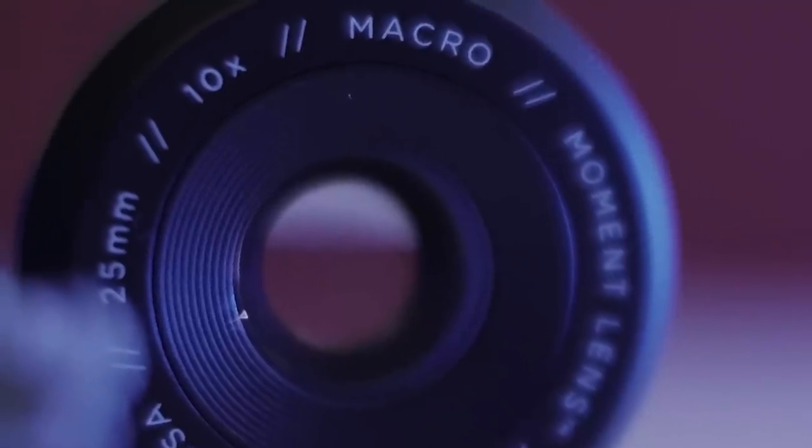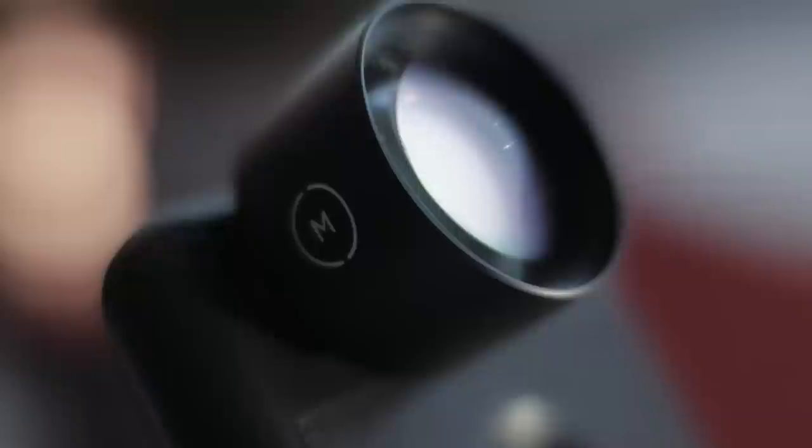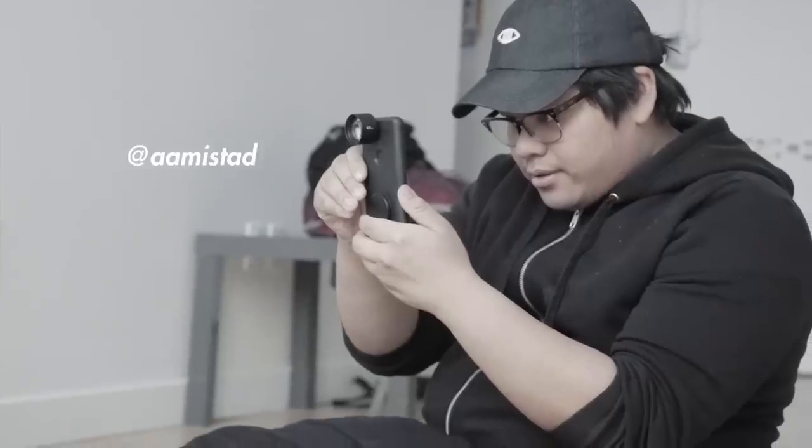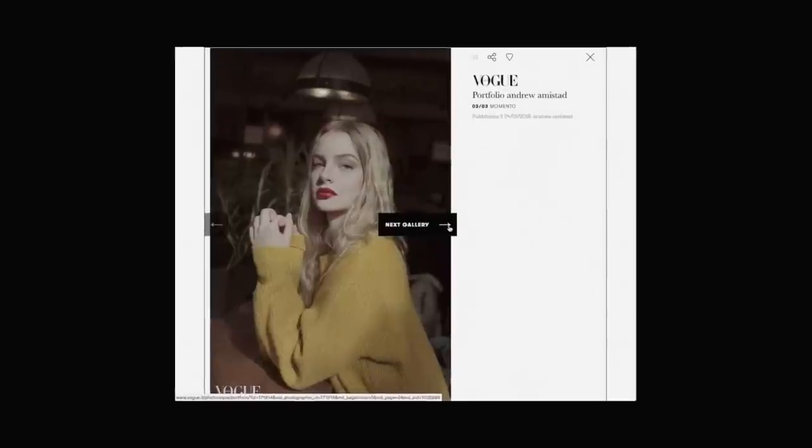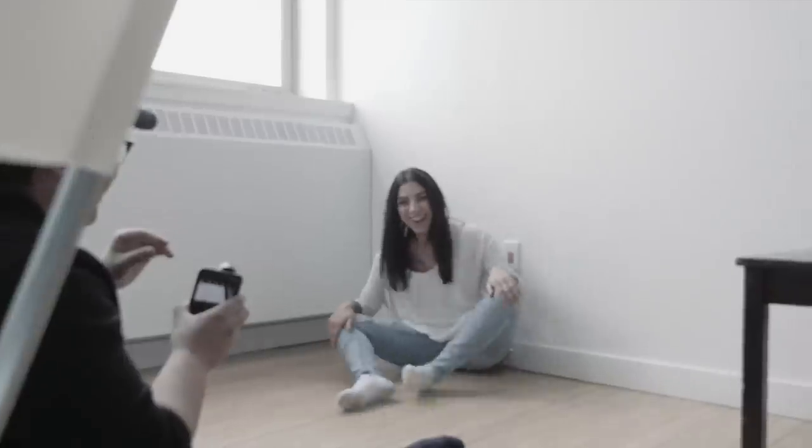This setup for everyday use is great, and for most it's probably all you'd ever need. But I wanted to see if this camera could be used professionally, so I enlisted the help from my friend Andrew, who just so happens to be a published portrait photographer. He even just had some shots posted in Vogue Italia. So we got a model and a studio, and went to work.